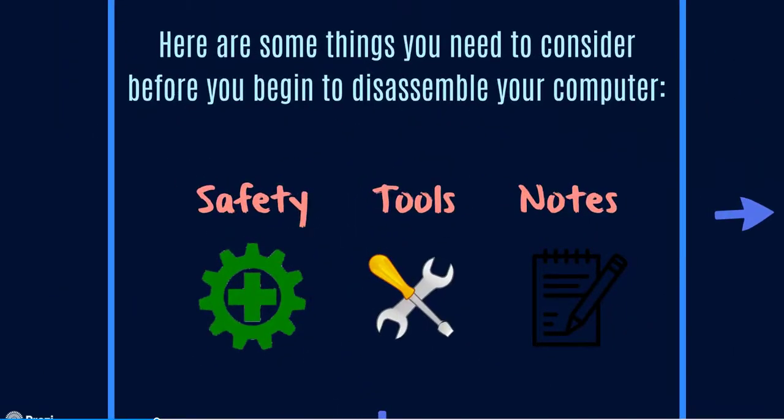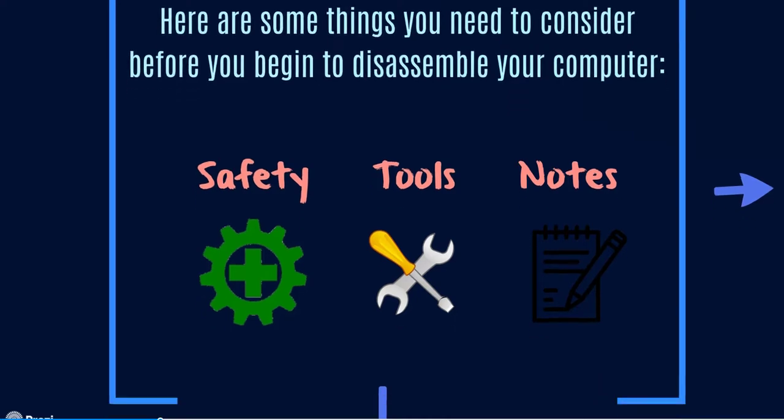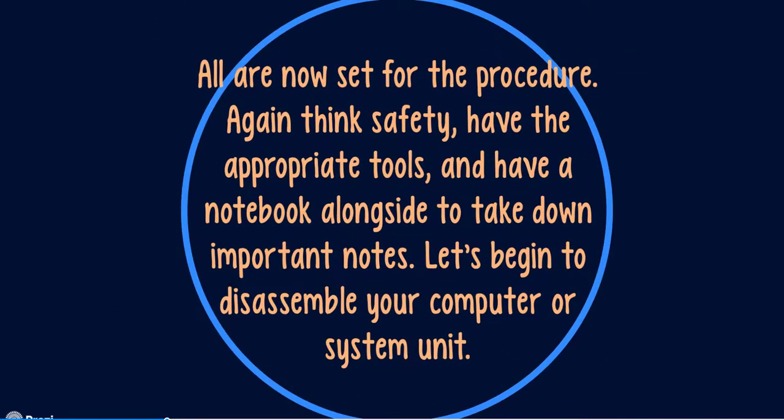So those are the three things you need to remember: safety, tools, and notes. All are now set for the procedure. Take safety precautions, have the appropriate tools, and have a notebook alongside to take important notes — or better yet, get pictures.